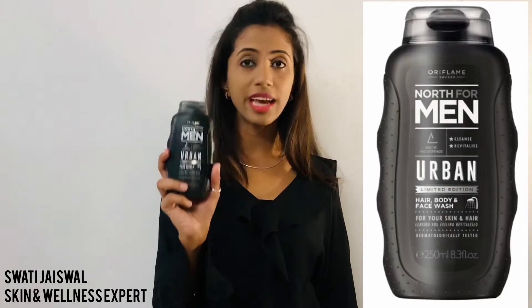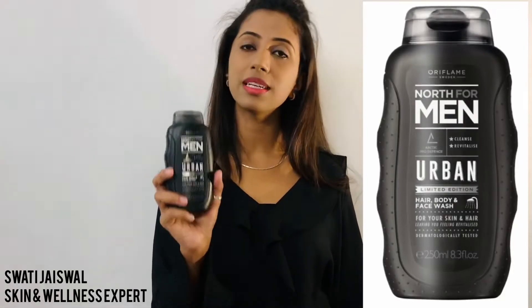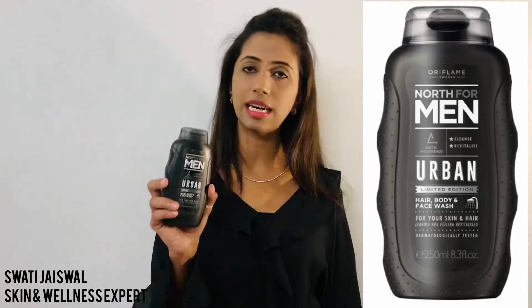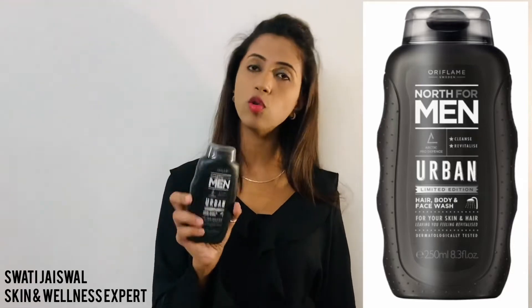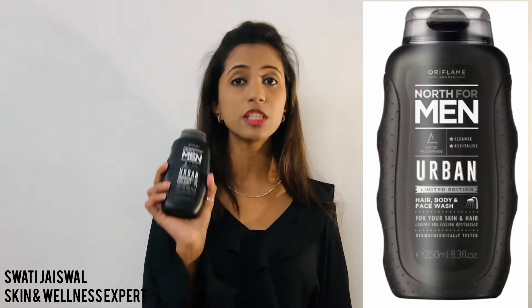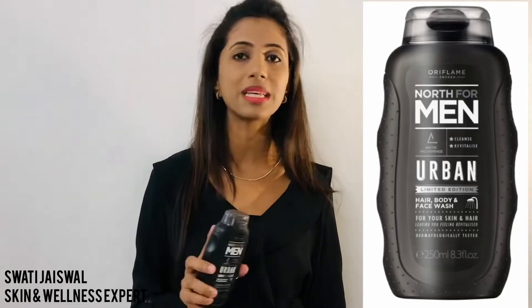Now for the hair, body and face wash — how does it actually work? Wet the body, take a little bit of product, and spread it on the whole body. It is foam-based, so lather it up and then wash it off. After using it, your skin will be smooth and soft, and all impurities will be cleaned from your skin.